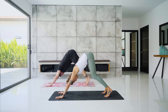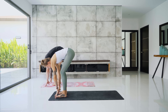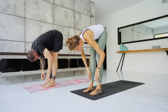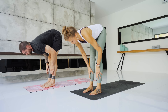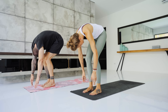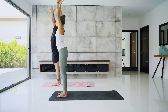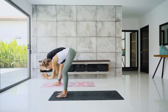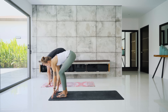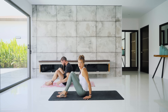Inhale, lift the heels, bend the knees, walk the feet to the top of the mat — forward fold. Inhale, halfway lift, hands at the shins. Exhale, fold. Inhale, rise all the way up to standing. Big breath. Exhale, forward fold. Inhale, halfway lift. Exhale, start to bend the knees, come into a seat, then make your way onto your back.